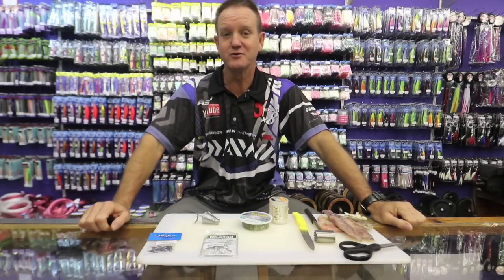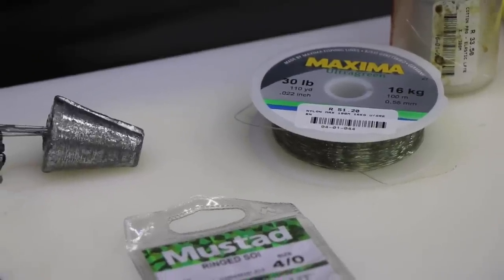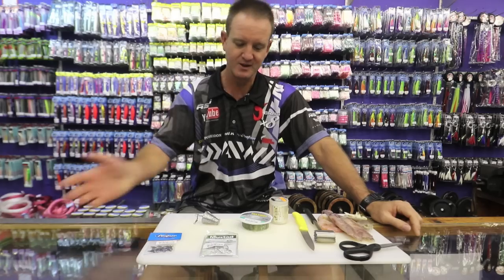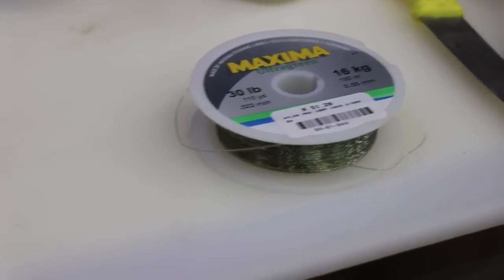There have been quite a few pompano around, especially on the north coast as well as on the south coast. I'm going to show you two baits that I use quite frequently to catch them.